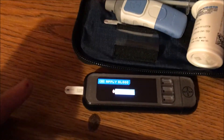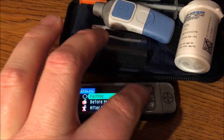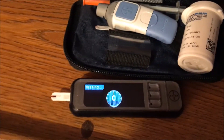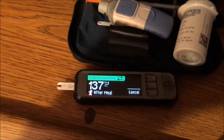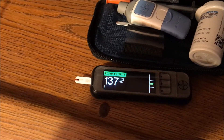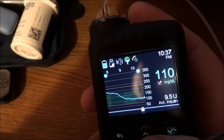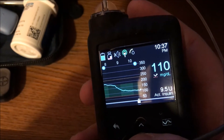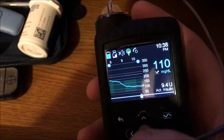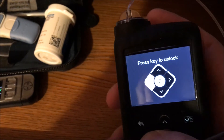Okay, so here we go. The result is 137. Interesting because the CGM says 110. That's actually kind of the furthest difference I've seen. Usually it's about 20-30 points. I've been pretty spot on — there was one time today it was 157 according to the CGM so my meter said 154. So I'm kind of surprised by this one.